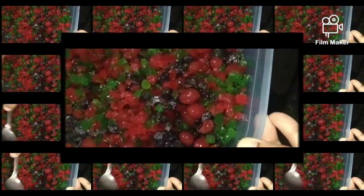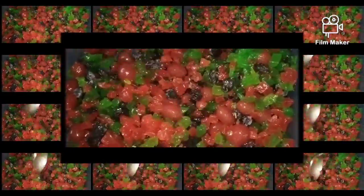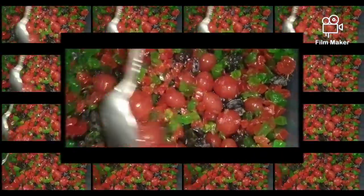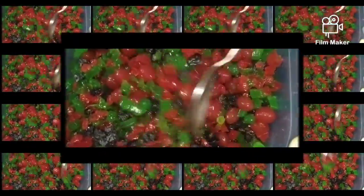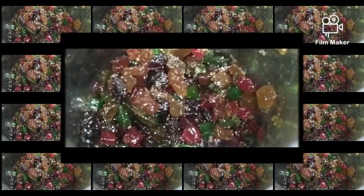I have to mix it up. I use a samba for a while — some time on the plum cake. I'm trying to show you a picture of this.